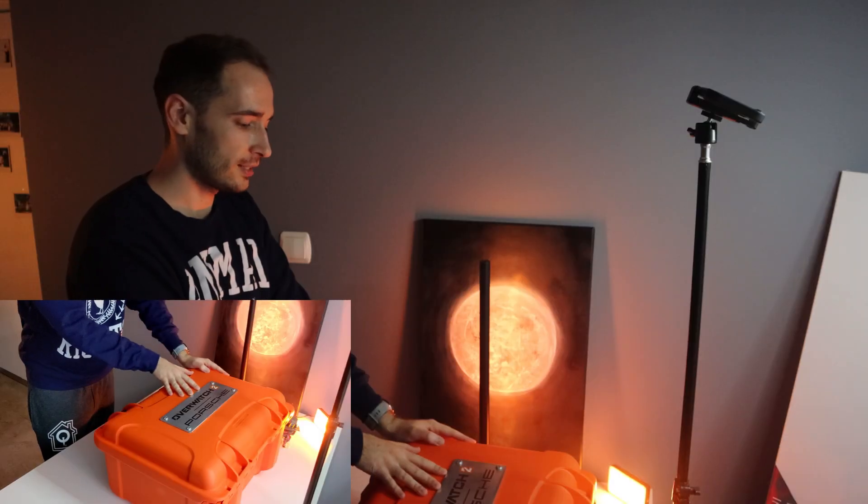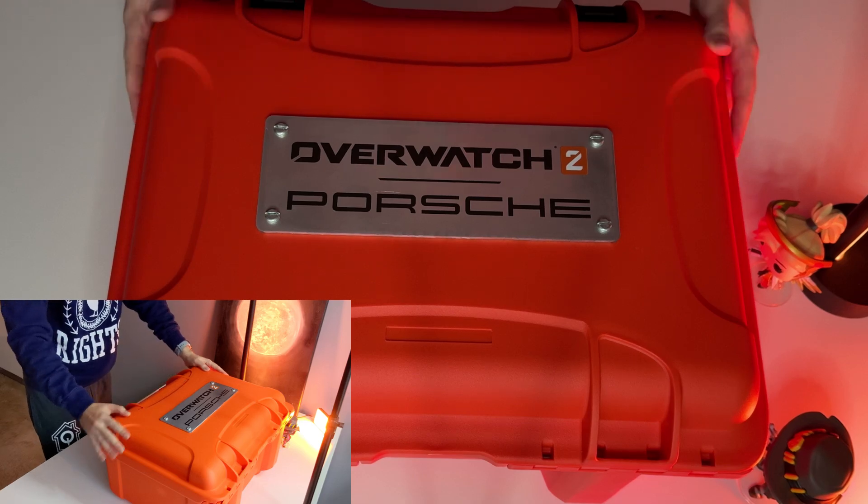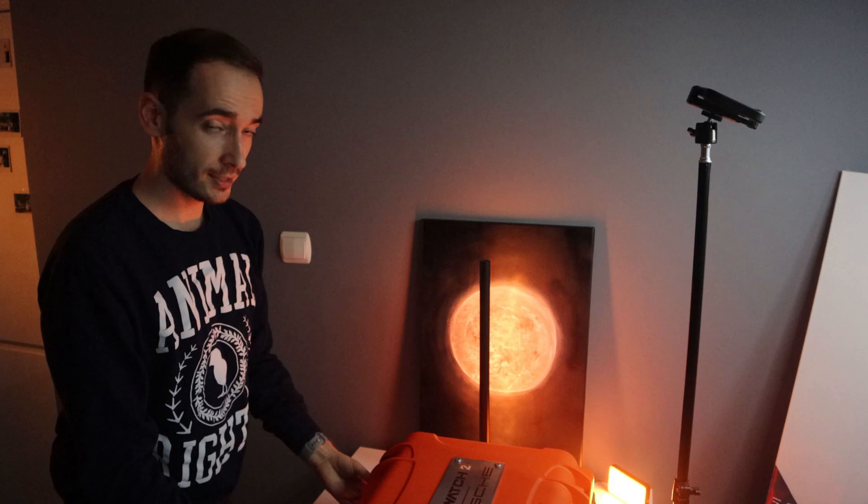On the front side of the chest we see a silver plate — Overwatch 2 and Porsche. And now it's time to peek inside of this chest, let's open this up.